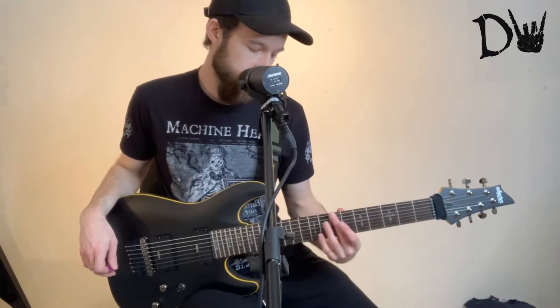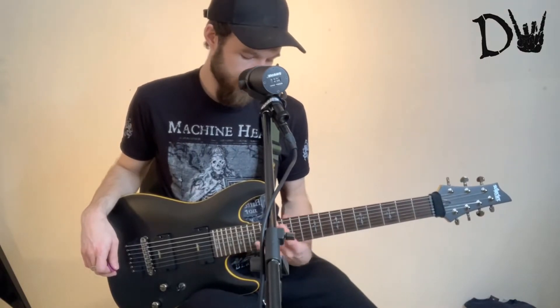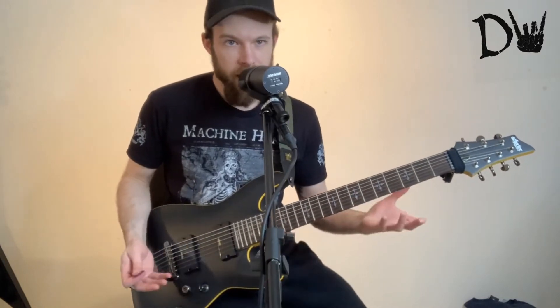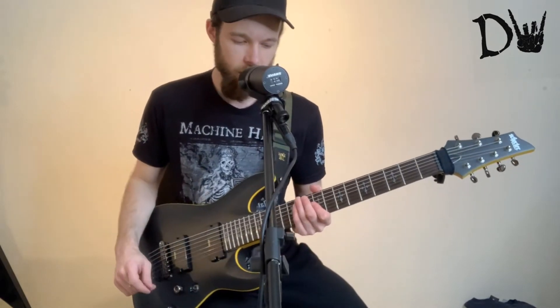The neck is pretty streamlined. The action is good on the strings as well, so you're not having to push down from too far away from the fretboard. On the whole, it's really, really good. And I've done all the testing — no dead frets, the intonation was perfect. So I was really happy and was able to just crack straight on with it.